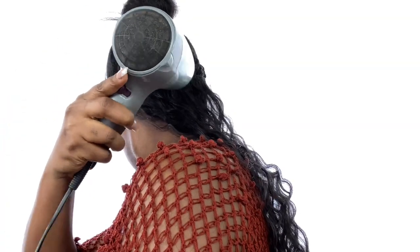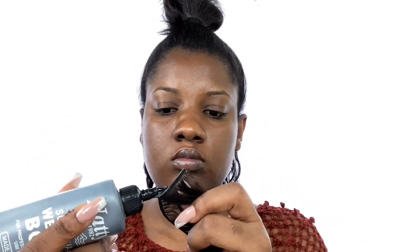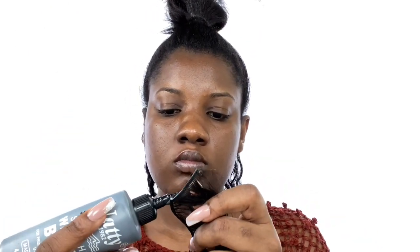Then I went in with a blow dryer to dry the glue and the extensions, just to make sure the glue is well dried and the extensions are well secured. After that I moved on with gluing down the rest of the extensions.